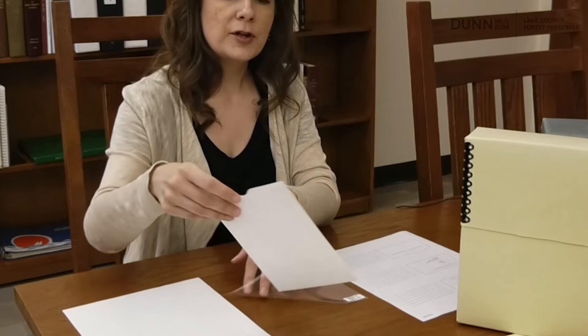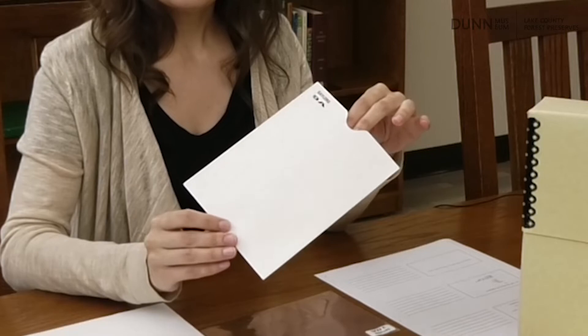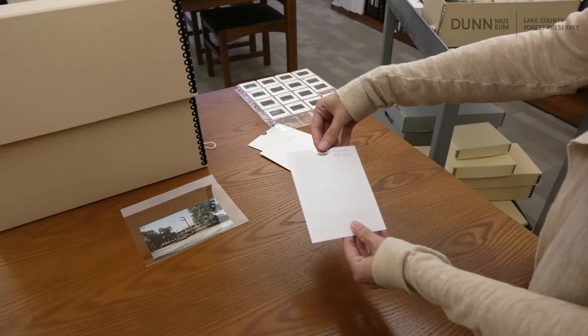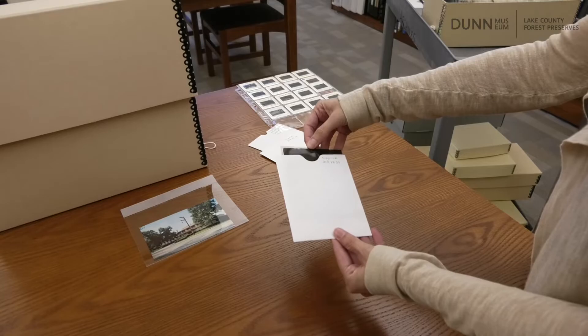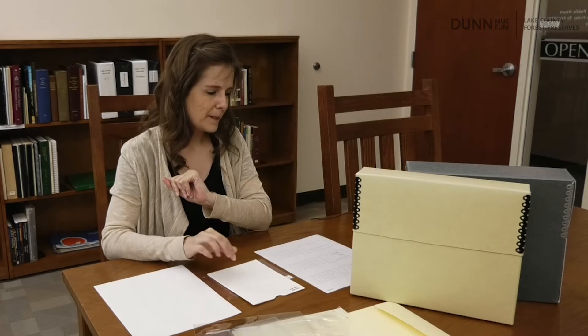You can also use paper envelopes for storing things. If you're storing negatives, paper is the way to go — you don't want to store plastic negatives in a plastic sleeve as they'll react with each other. The envelopes are nice because they block out light and also provide a surface for labeling. For paper products, you want to look for things that are acid-free and lignin-free so that you know they're safe.